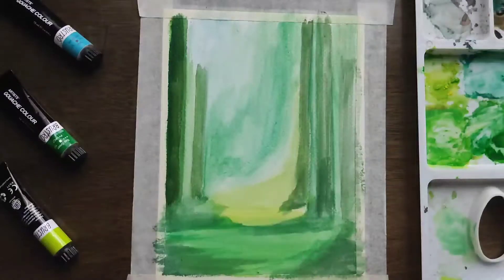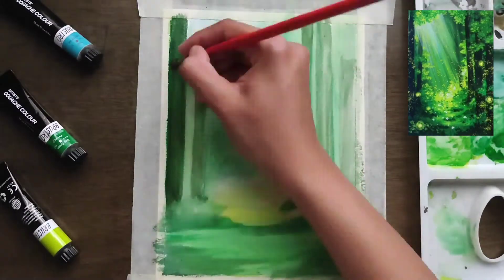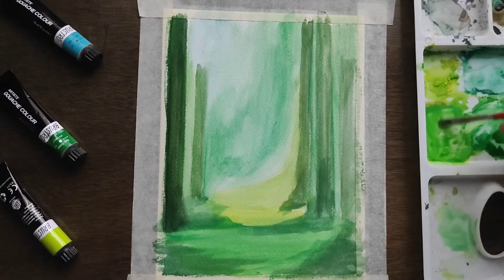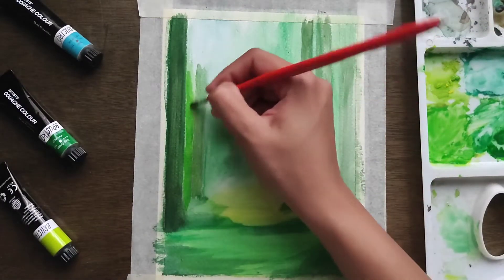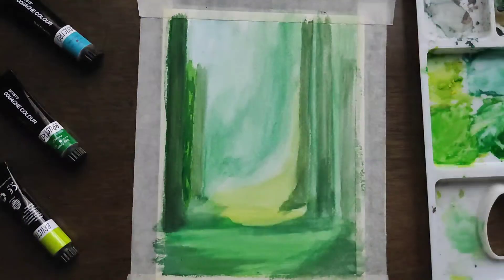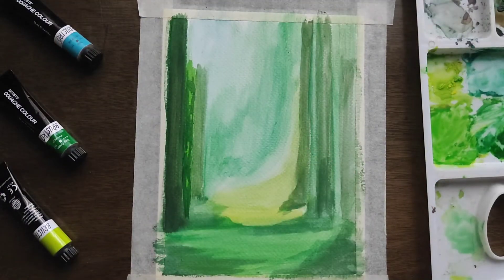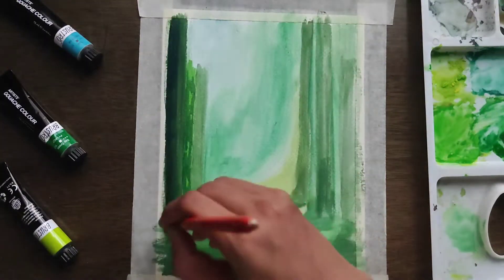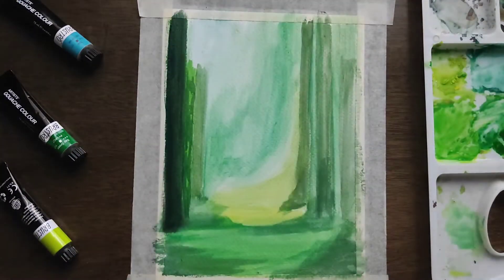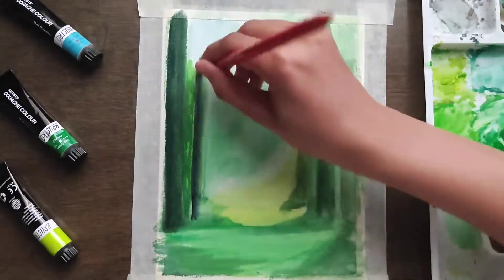After completing your first layer, you need to start with the second layer. Now I am using a flat brush, and to be honest, for making trees and flat surfaces, this is a very good choice because the lines are straight.